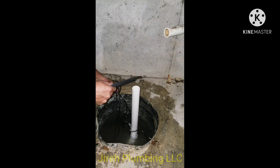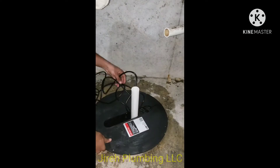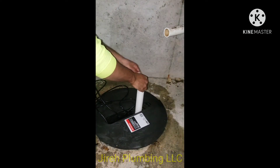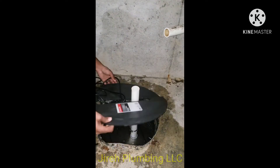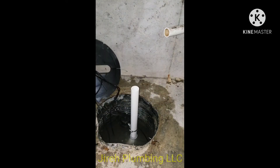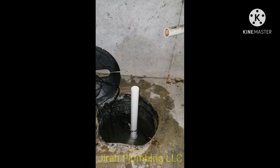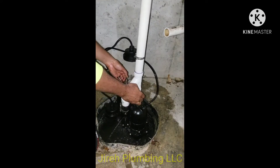Now I'm going to put this lid on. I decided to go with a whole new PVC lid compared to the metal lid — I wanted enough room for my cords as well as my pipe in any direction, which is pretty useful.